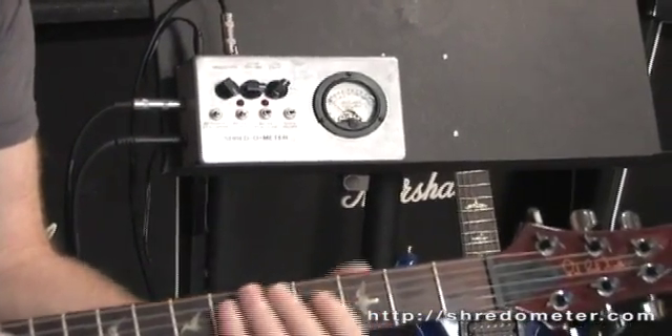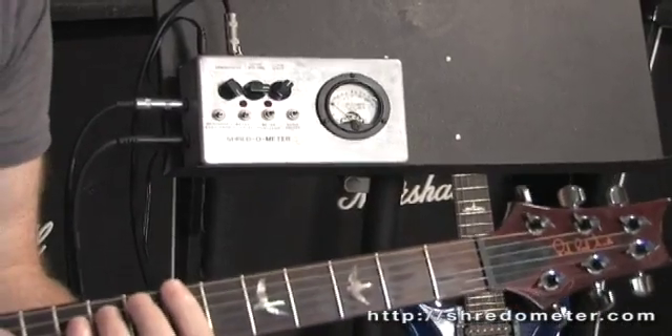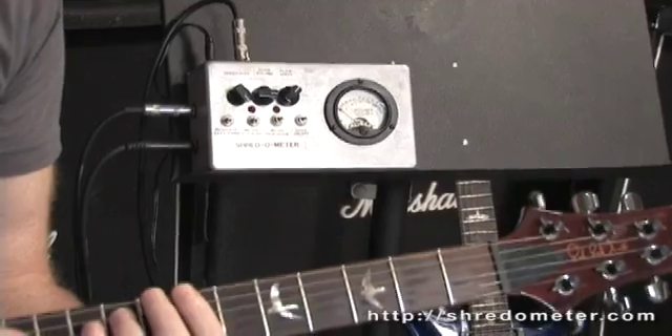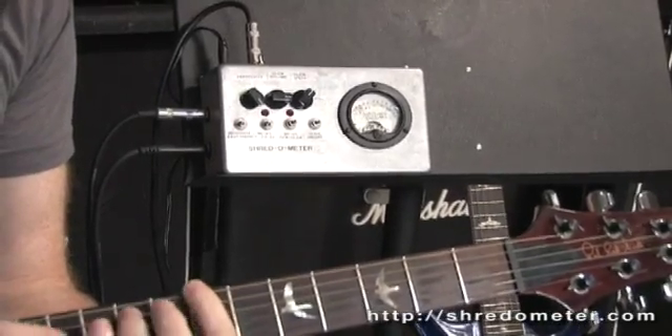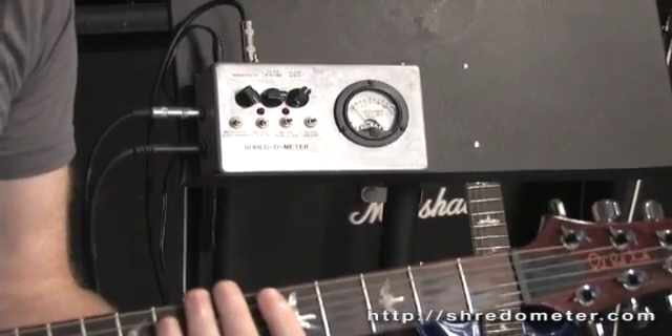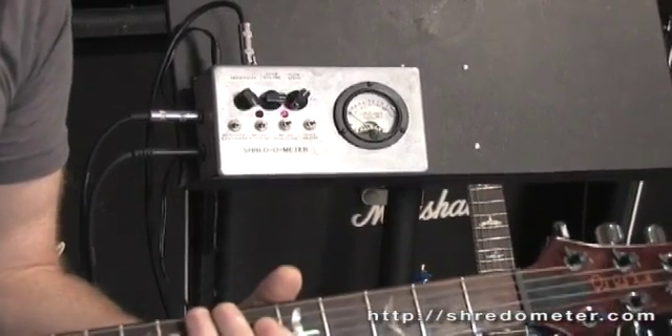Now let's try some different finger tapping. I'm just going to play another finger tapping passage, and as I go faster you'll see the needle rise. There — a demonstration of finger tapping with the Shredometer.